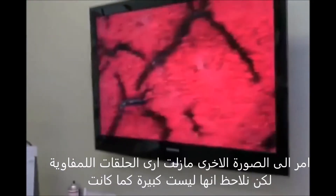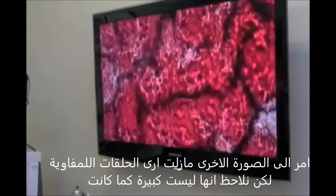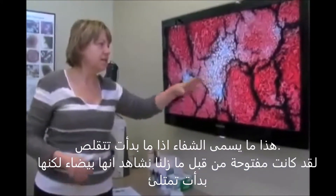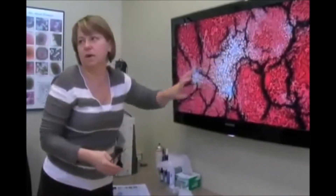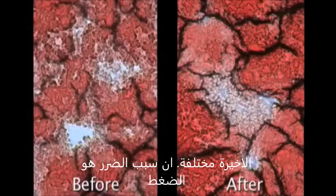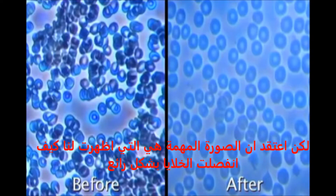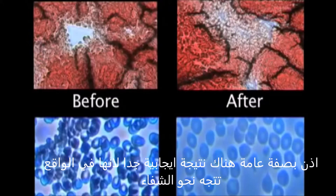When I go towards the edges, I still see the lymphatic ring, but I have to admit it's not as big. This is called healing — this was open before, and now we still see it's whitish but it's filling up. There is definitely less damage due to stress and cortisol. But the main picture is how beautifully separated the cells are. Overall, I would see the treatment as very positive because it's actually moving towards health.